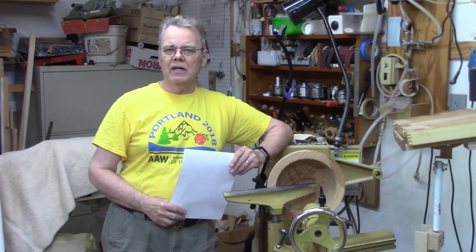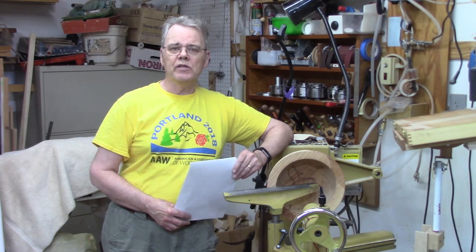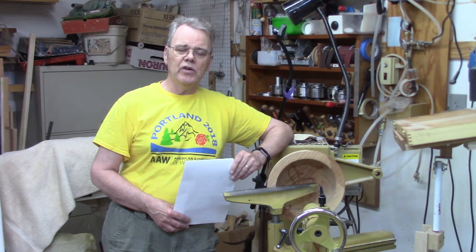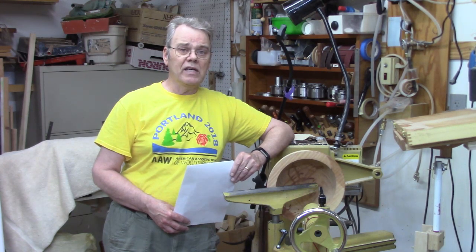Let's deal with a few questions. Should I buy a cheap set of woodturning tools because I'm going to wear them out as I learn how to sharpen? If you're getting instruction, you'll learn to sharpen very quickly and won't have to worry about destroying an expensive set of tools. But if you don't belong to a club or have access to classes, you might be advised to lean toward a very inexpensive starter set while you're struggling with sharpening. My advice is: get some instruction.